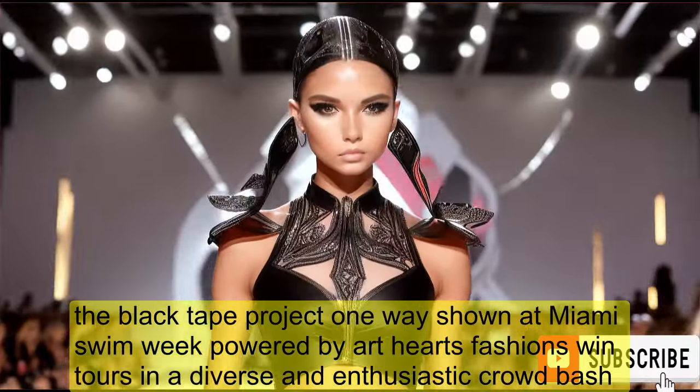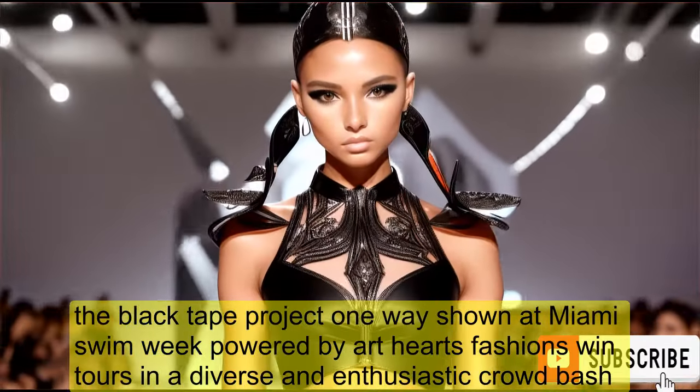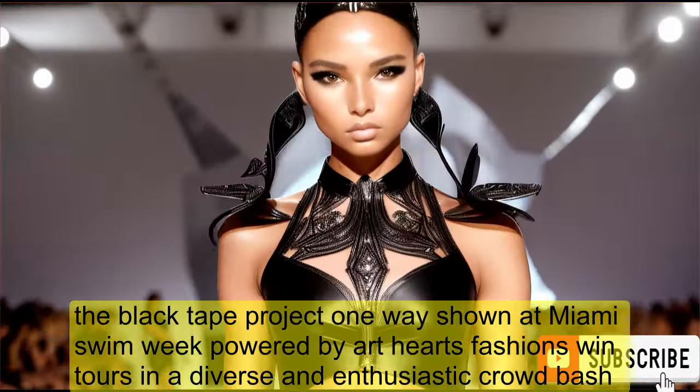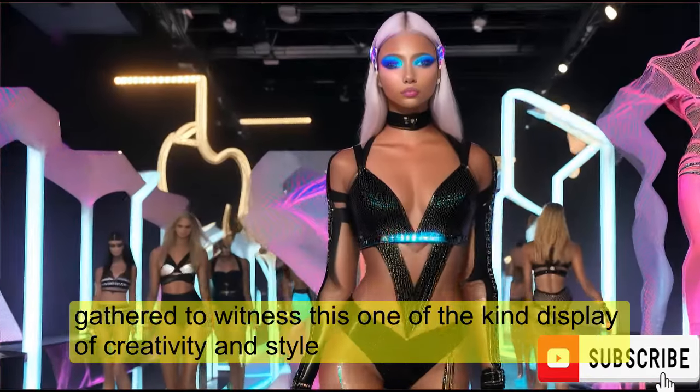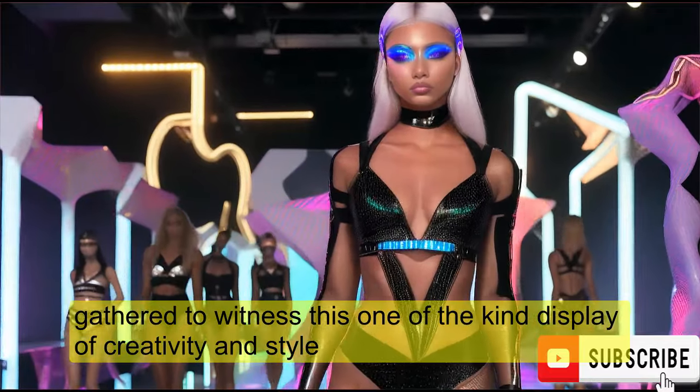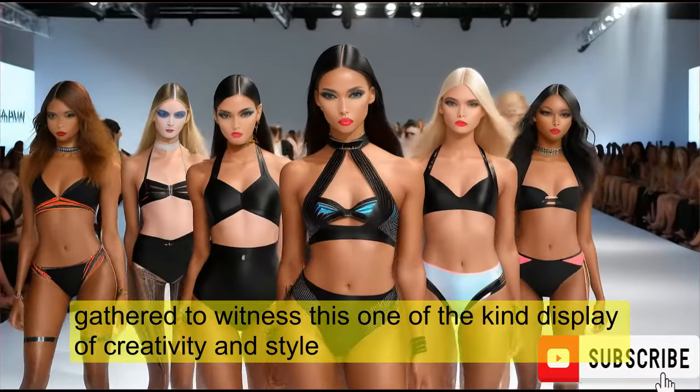The Black Tape Project Runway Show at Miami Swim Week, powered by Art Hearts Fashion Swim, draws in a diverse and enthusiastic crowd. Fashion enthusiasts, celebrities, and industry insiders gather to witness this one-of-a-kind display of creativity and style.